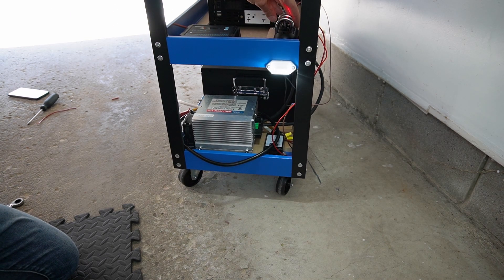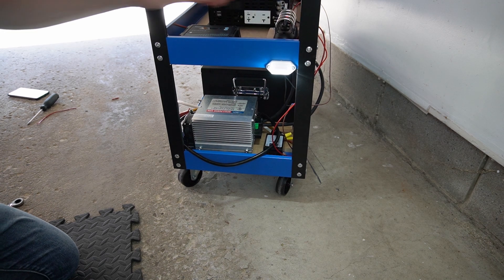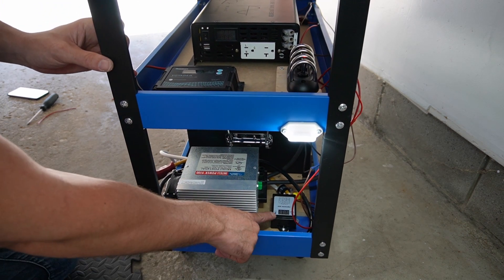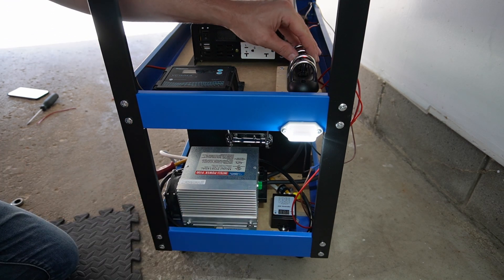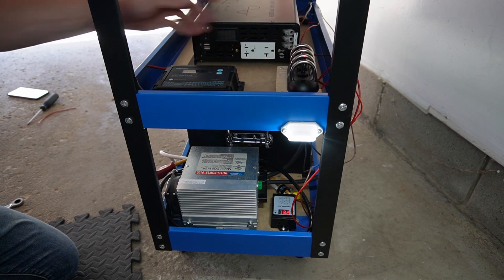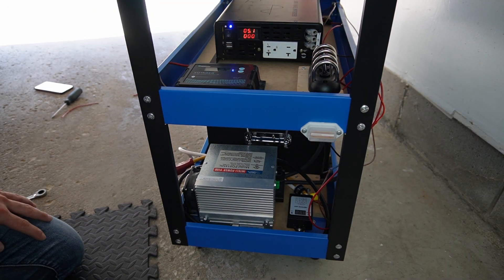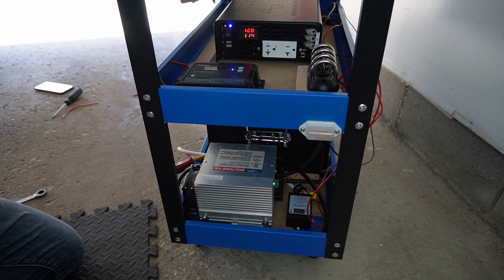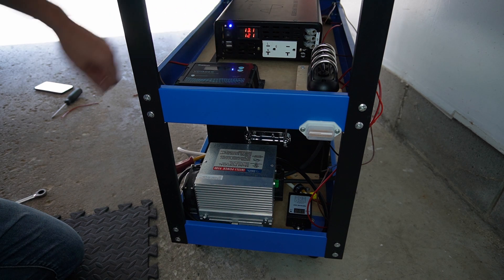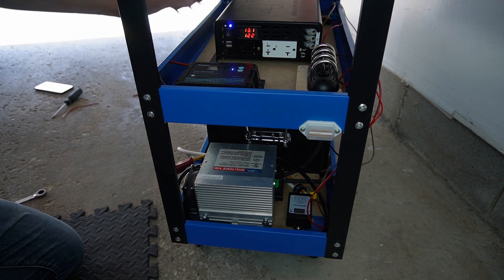So now let's test the light — and there we go, we have a light. And then also I still have to set up the parameters for this, but as you can see there 13.2. And the inverter — now we have 13.1 volts on the battery and 122 volts AC. So that works.